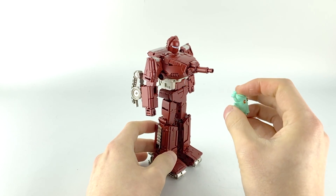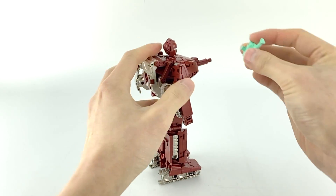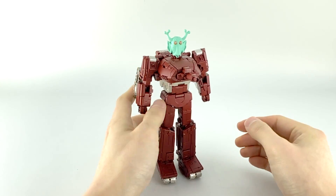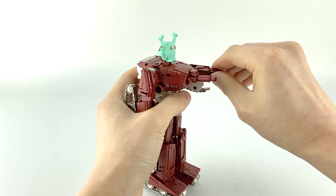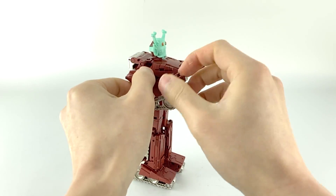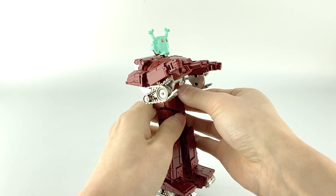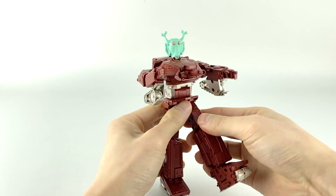All you do is stick the mask on — it's just held on by friction — and it recreates that scene pretty well. You just have to put his arms out and then get those awkward-looking poses, and you're pretty good to go.